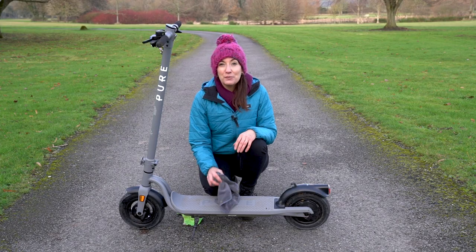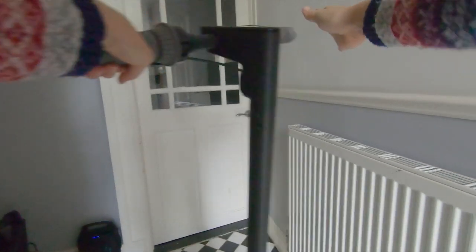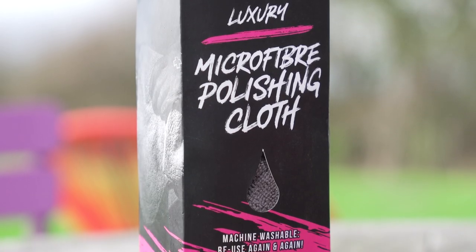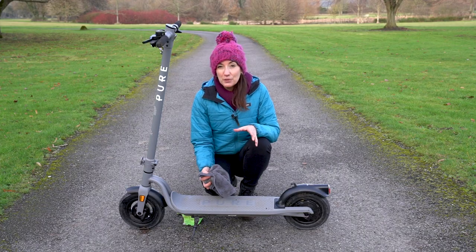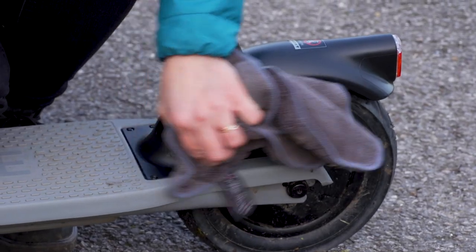All you need to do to keep your e-scooter in top condition is keep a small towel by your front door to wipe off any excess water or mud before you bring it in. I have this microfiber towel from Muck Off, but any towel that's not too rough will do the job. This will not only keep your floors drip-free, but it will prevent water from sitting on the scooter for too long, which is one of the main causes of corrosion.